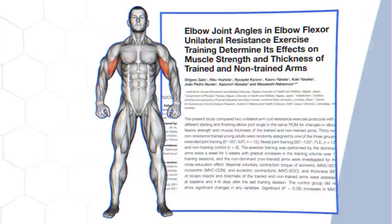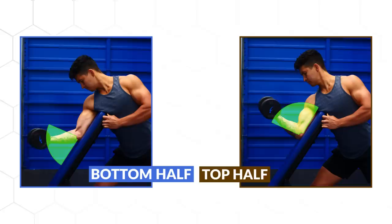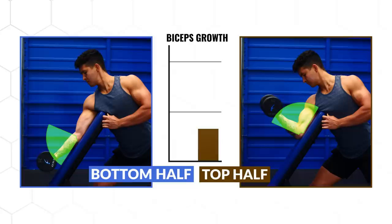For the next mistake, take a look at two really interesting studies. One study published just last year had subjects perform the preacher curl under two different conditions. One group performed only the bottom half of the curl, and the other group performed only the top half, using a weight that matched their strength level in each position. The biceps of each subject were measured at three points. After five weeks, the group that performed only the bottom half experienced roughly 2.6 times more biceps growth when averaged across the measurement sites.